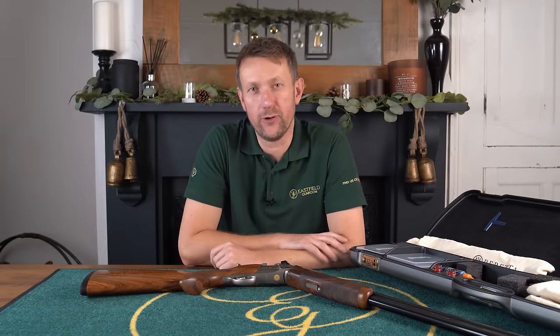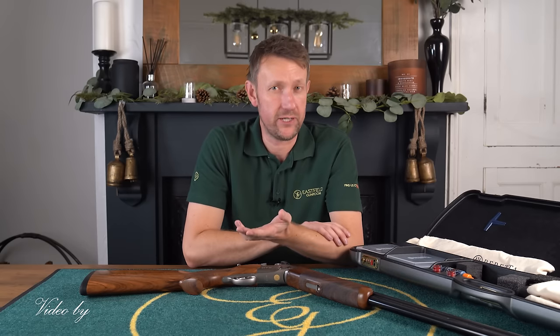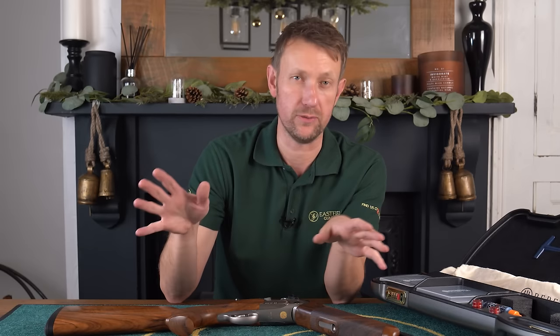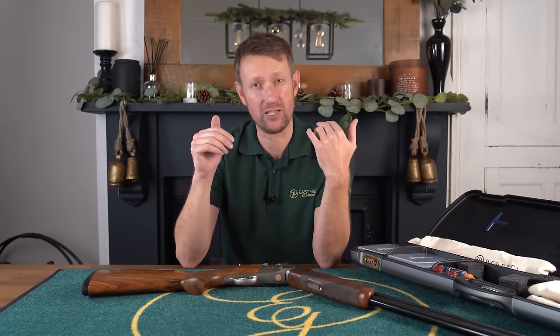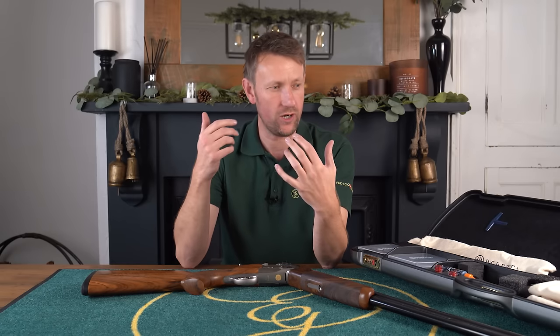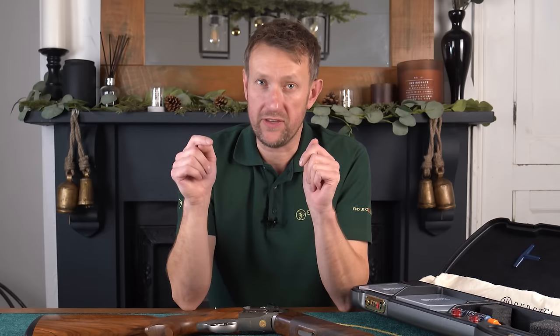2023 is coming to an end and we're already looking forward to 2024. Myself and my videographer Max have been discussing content for next year in terms of different gun reviews. We love doing the reviews and this is what we've hopefully become famous for already. But on a side note, we would like to ask you, the viewers at home, in your armchairs, in your studies, in your man caves, what do you want to see next year? What kind of content in terms of topics would you like us to talk about? Put it in the comments below.